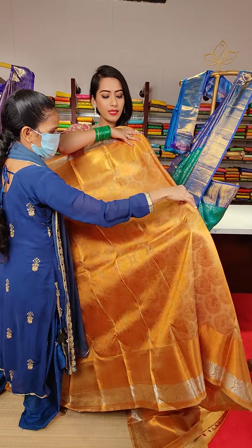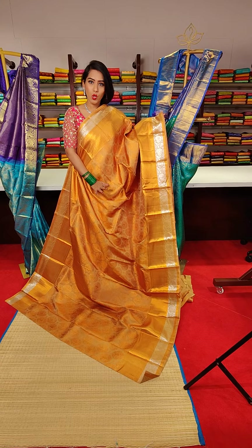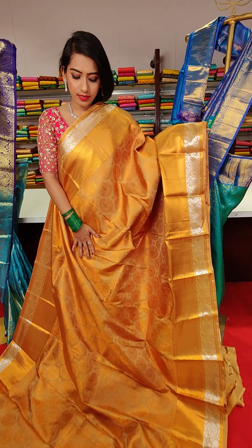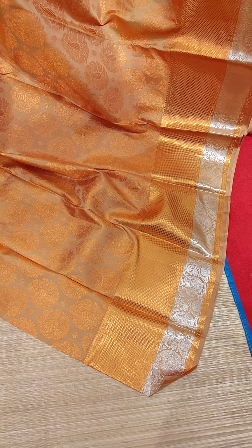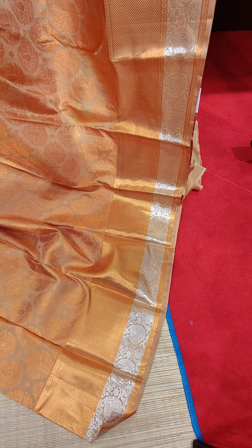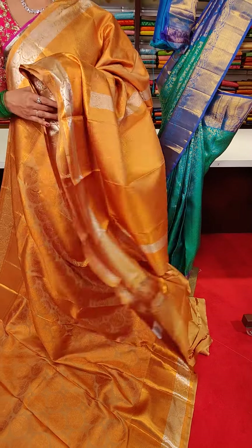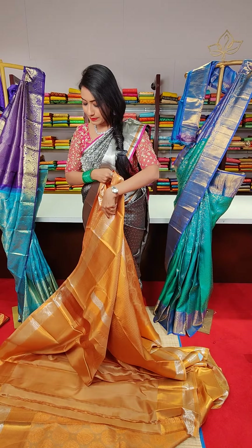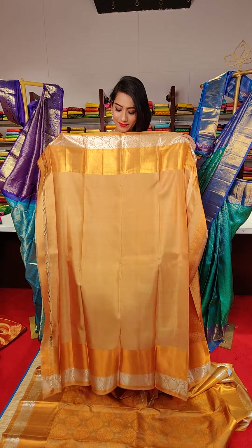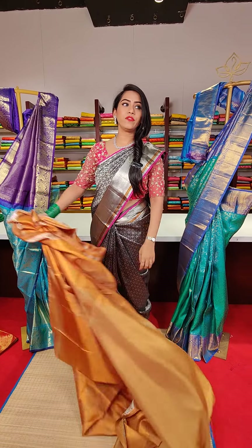The next saree is in a beautiful sandalwood colour with copper zari work all over the saree — you can see floral motifs and mango motifs in pure copper zari work. Even on the borders we have diamond motifs with copper zari and mango motifs in silver zari. This is a very unique design. The price for this saree is 24,500.